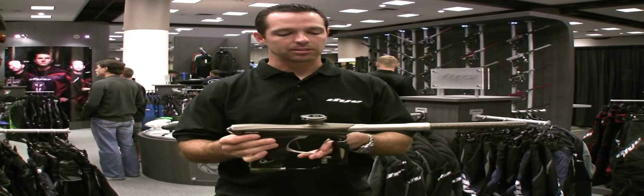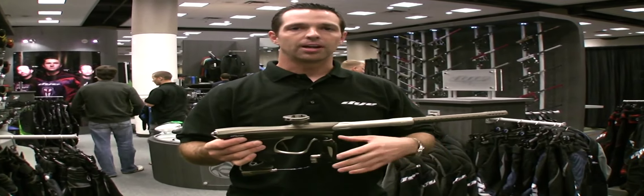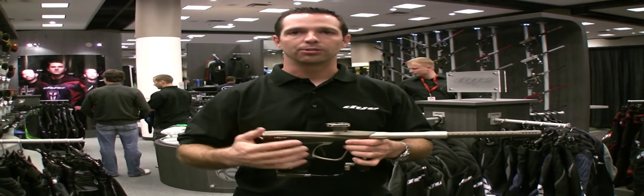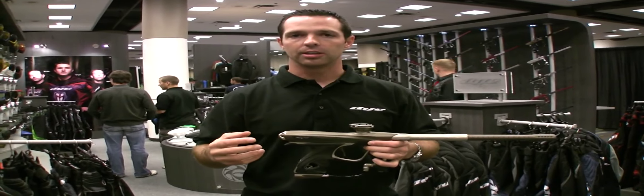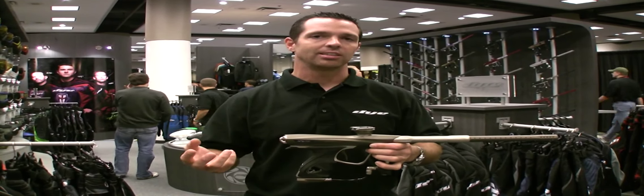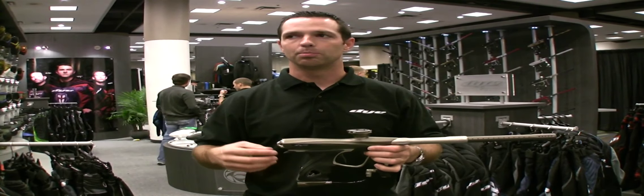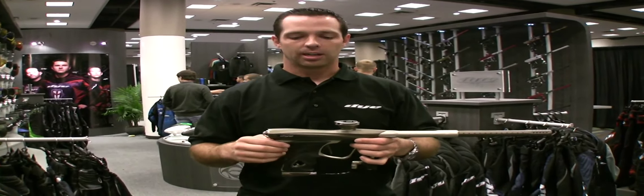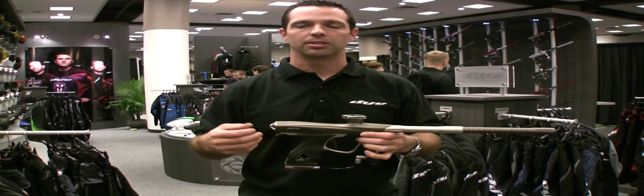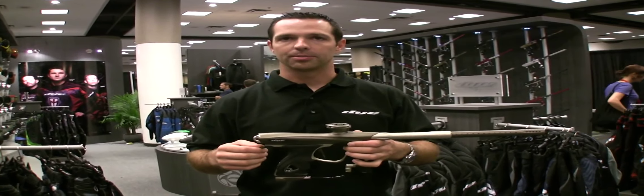Another really cool thing about this gun and all of Dai's guns this year — including the DM-10, the Rail, and the SLG for Proto — is color-coded O-rings. Every O-ring in the bolt is color-coded. You're not going to have a problem anymore guessing what size it is. You just go to the chart: it's an orange O-ring, it's an O-17; it's a purple O-ring, it's an O-14. It's going to make things really easy for dealers, store owners, and people that service guns in the field. It's something we're pretty excited about.